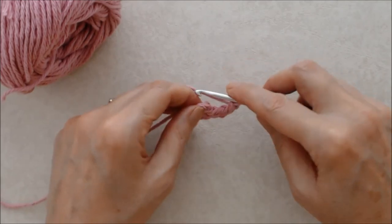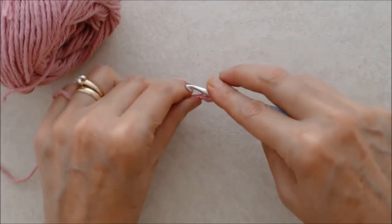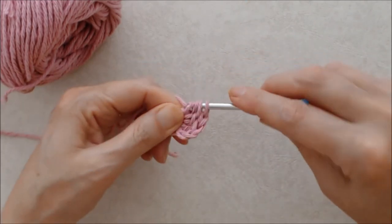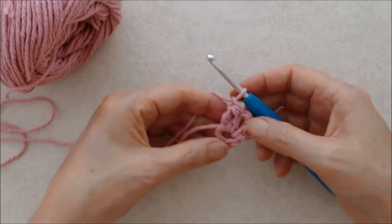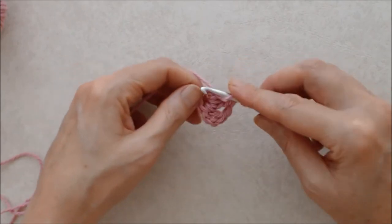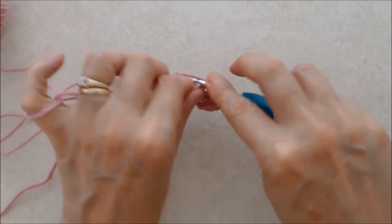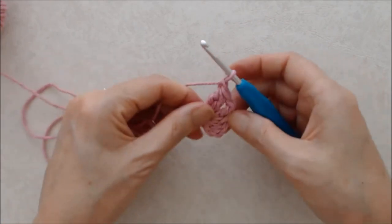Now what we're doing is called a two-double-crochet-together cluster. Yarn over and start a double crochet but just pull through the first two loops only, then start the next double crochet into the ring and pull the yarn through the two loops — you'll have three loops on your hook. Yarn over and pull through all three loops, and then chain one. That creates the cluster, the two-together double crochet.